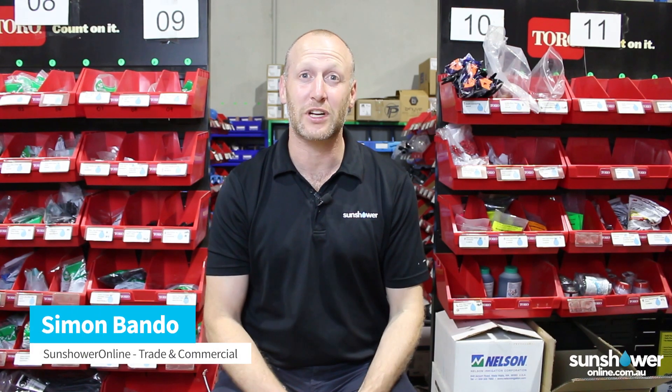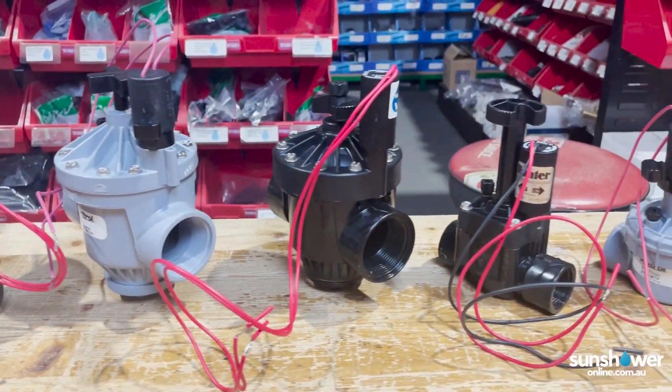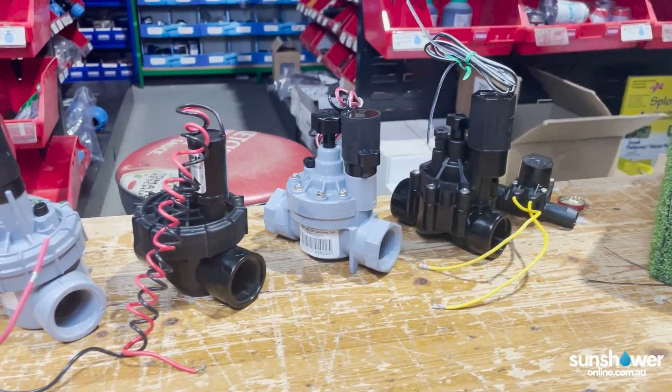Hey guys, Simon here from Sunchower Online. Today I'm going to be giving you a little bit of a look at solenoid valves. I'll dial down on the different ranges you can get and why you would choose any particular model.